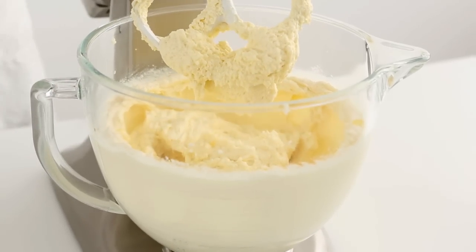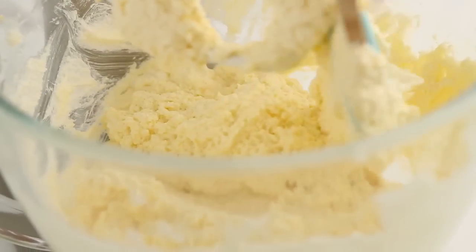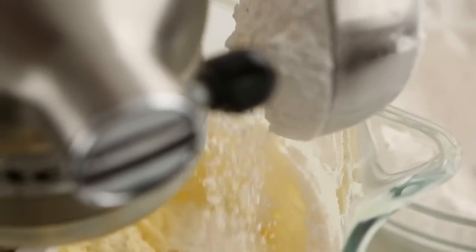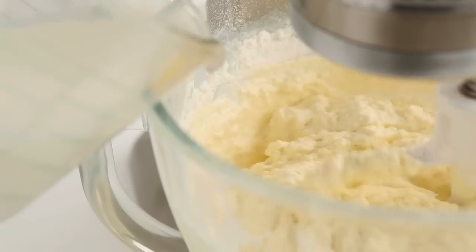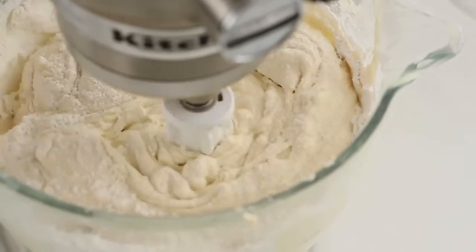To ensure the ingredients are fully incorporated, scrape down the sides of the bowl with a rubber spatula. Alternate dry and wet ingredients when beating them into the batter, and always begin and end with the dry ingredients to prevent toughness.